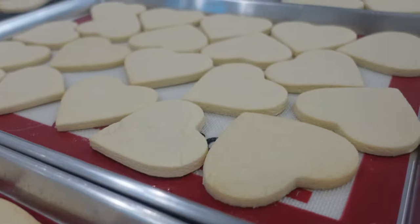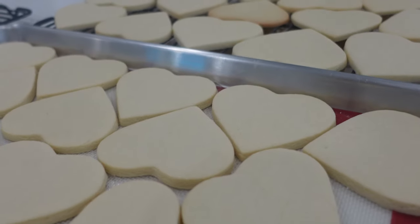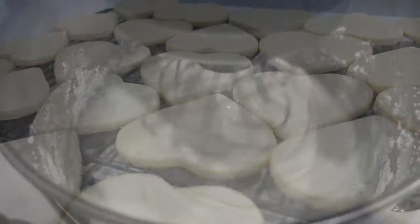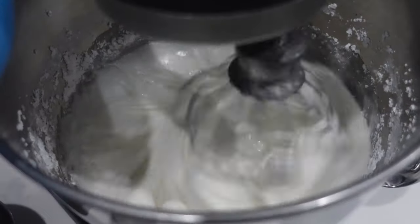I actually did an entire live where I showed you how to bake these cookies from start to finish, so if you'd like an in-depth tutorial then definitely go and check that out. I also have my classic sugar cookie recipe here on my channel so you can check that out if you prefer that instead.